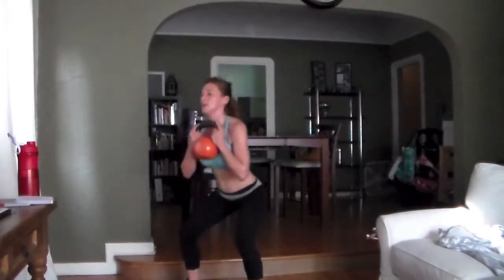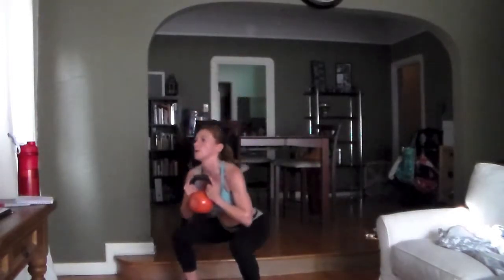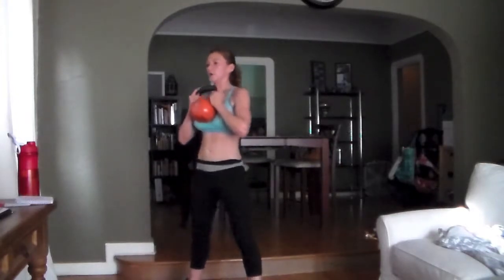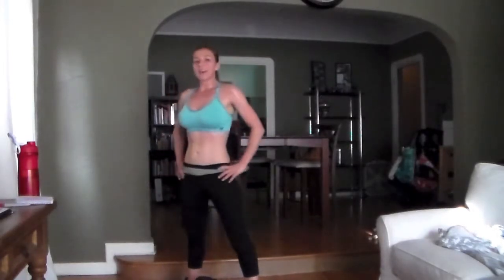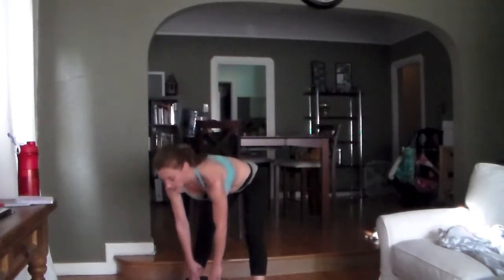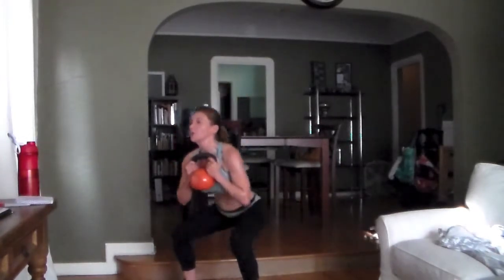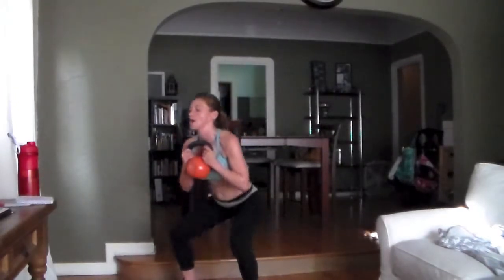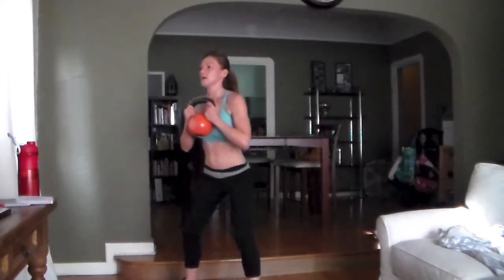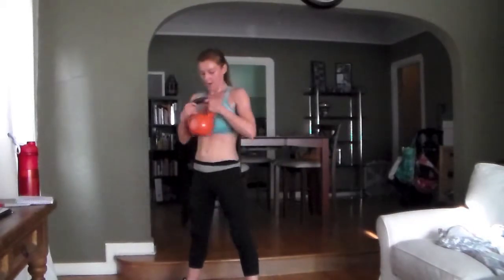Come on baby. Round seven — come on, don't cheat yourself. My number's nine. Last round, push. Form is more important than speed. Get your form down. Form is more important than reps. All of that form starts at your core — nice long spine. Three, two, one. Ten up.